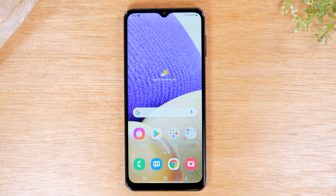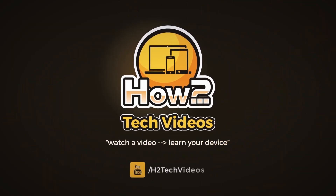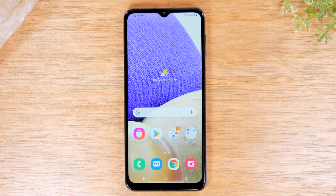In this video we're going over how to mirror your Samsung Galaxy A02s screen to your TV. Hey everyone, thank you for joining us today.